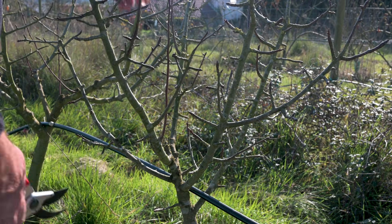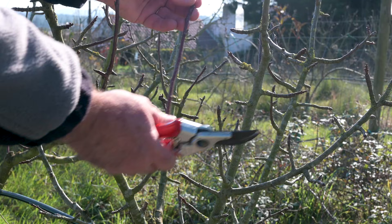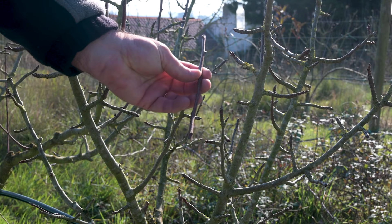To bypass the affected area, select a one-year-old branch long enough to correct the problem. Discard the tip and the bottom, and leave enough to cover approximately double the length of the affected area.